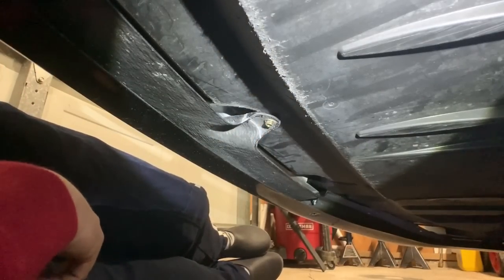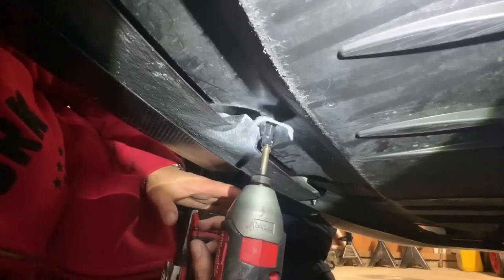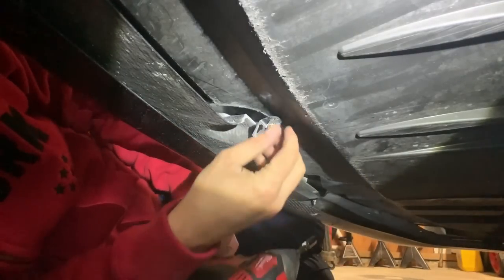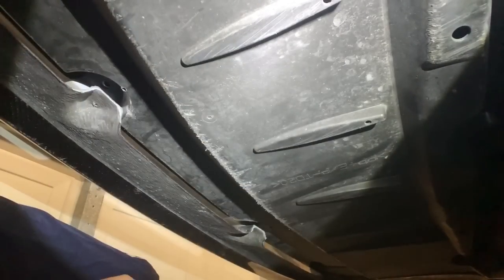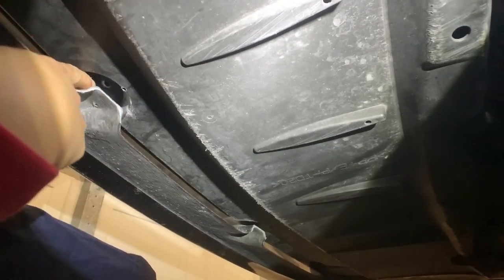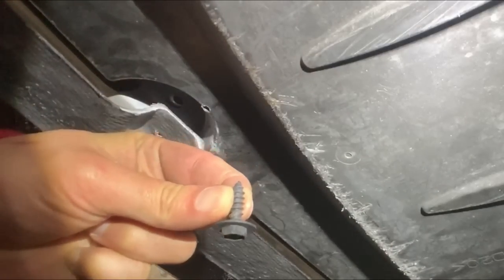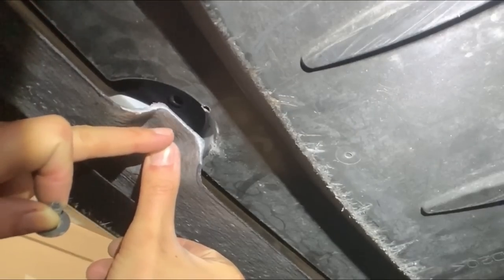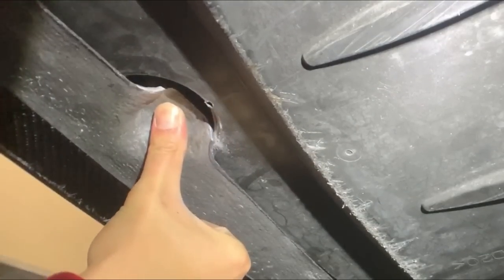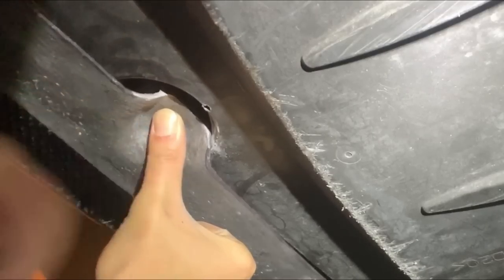Alright, just like that, it's done. Take off this self-tapping screw right here. After looking at this a little more, you can see right there the top hole — that's where the original bolt goes. What I'm going to do is drill a hole into this carbon fiber piece so it aligns with that hole, so we can mount these up to the factory mounting spots.